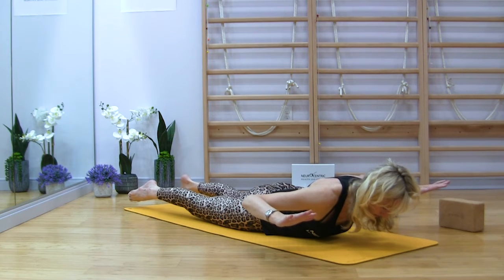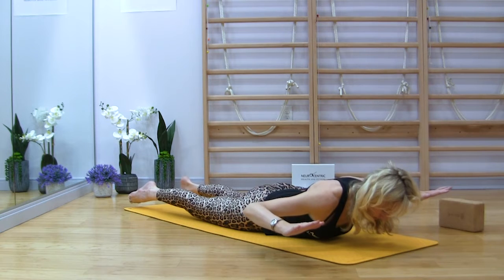Roll the heels towards each other. Breathe. Slowly down.